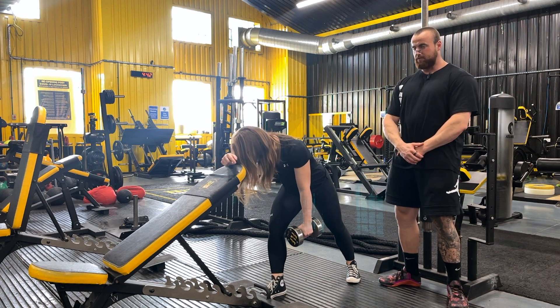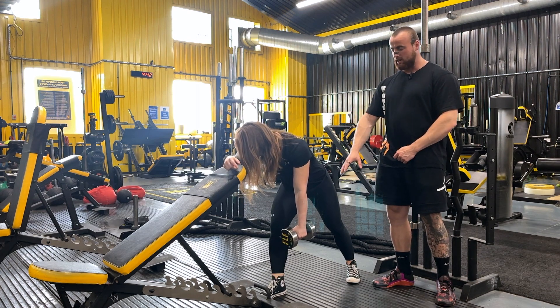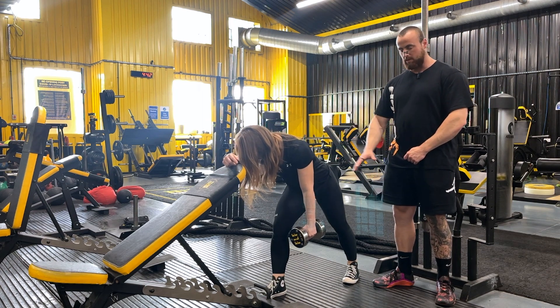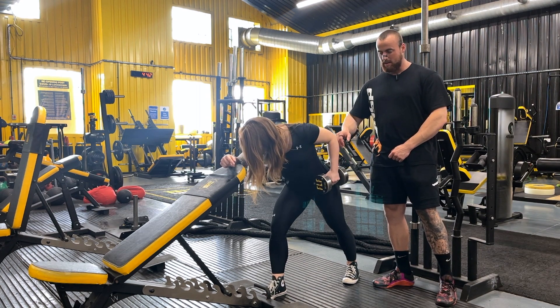For the single arm dumbbell row, we're focusing on the lats. We want to be in a staggered foot position — when training the left side, have the left foot back and the torso angled down around 40 degrees from the ground, not completely parallel. In this move, we're going to focus on driving the elbow back towards the hip, just allowing the arm to bend naturally.